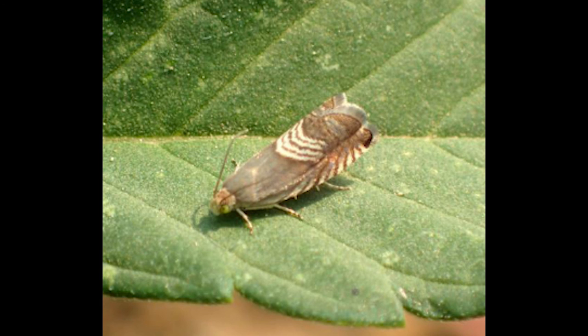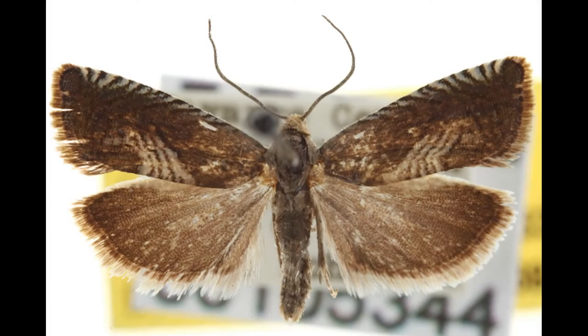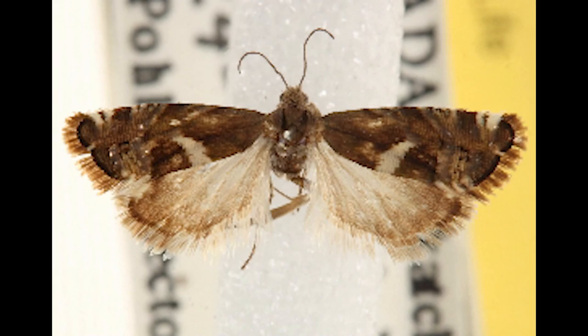Similar adult patterning exists on related species, like the three-lined Grafolita tristrogana or Grafolita lunatana.